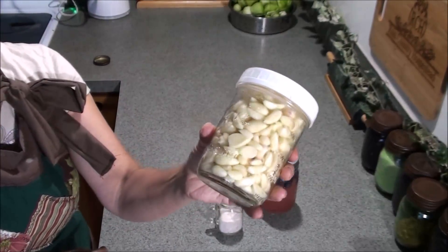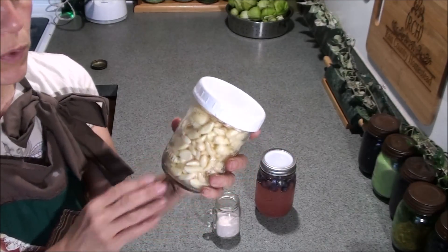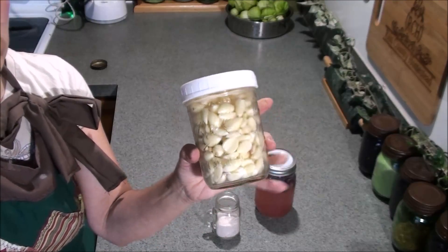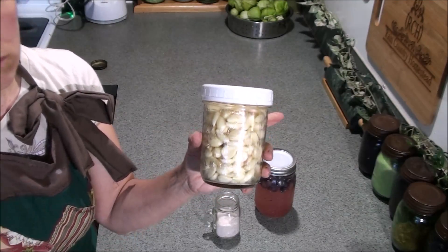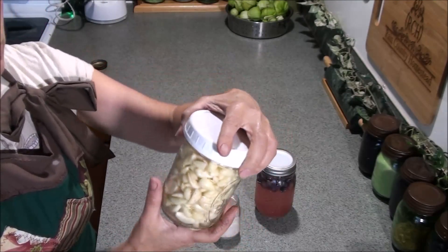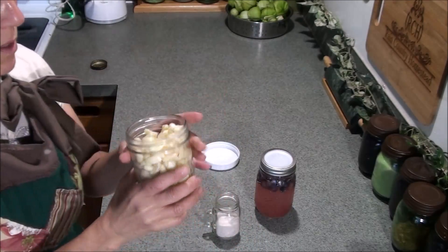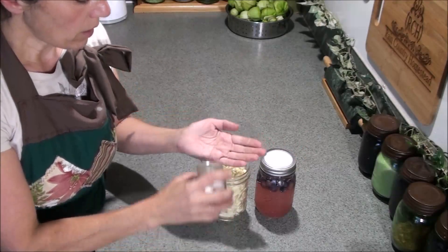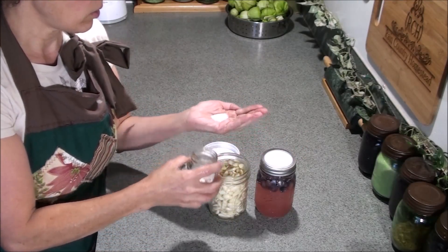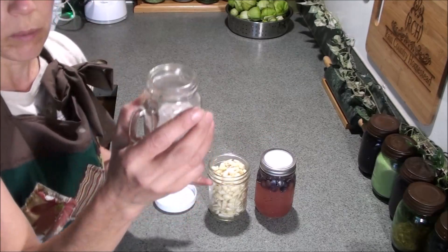Right here I have a bunch of garlic. This is the first of my harvest. I have so much more to go through, but I think I'm just going to do two pint jars this year and the rest I'll just dry or let it hang or whatever. I just got done peeling this much and filled up this pint-sized jar.